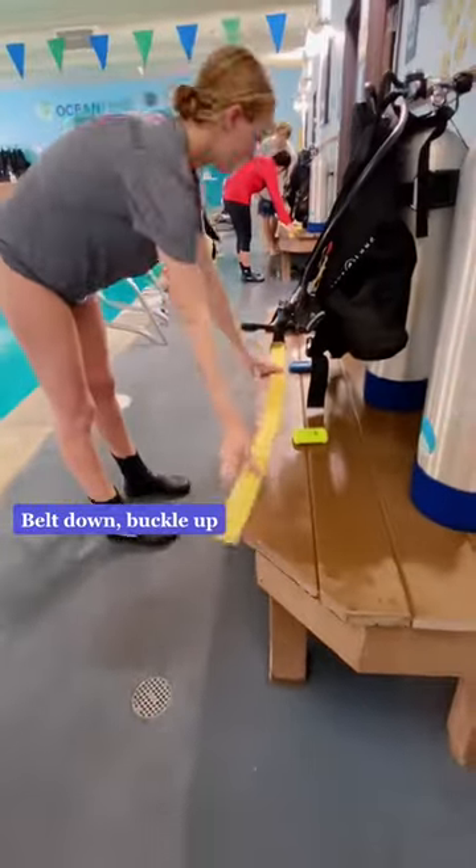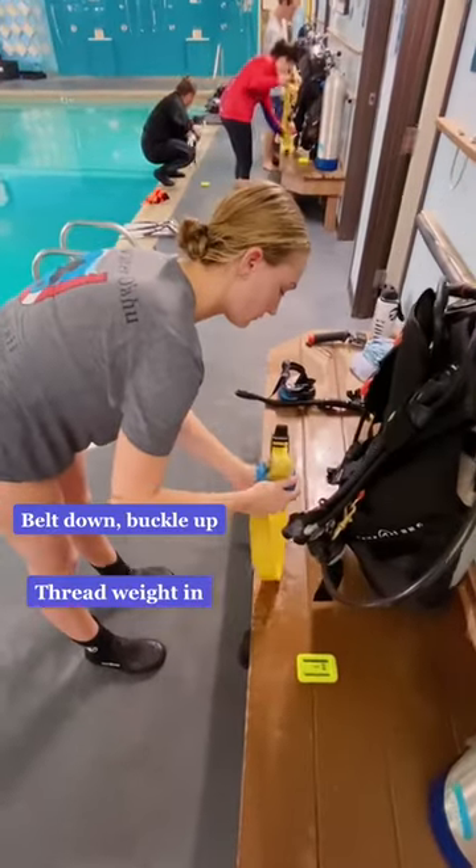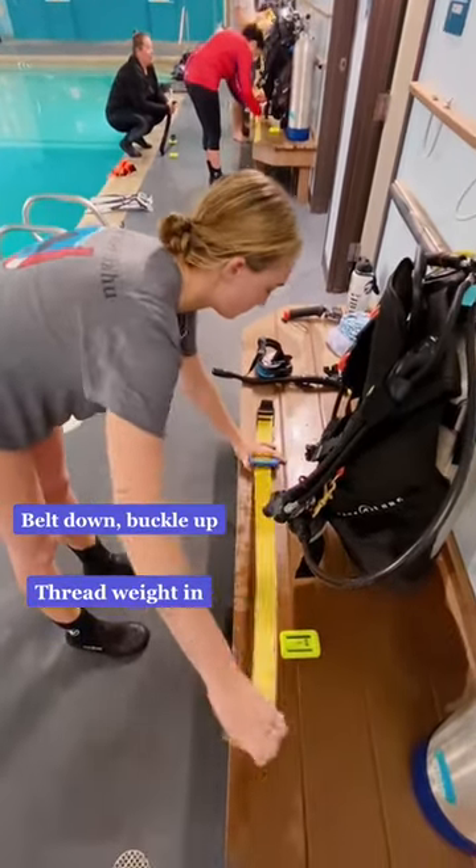This is a demonstration on how to assemble and put your weight belt on. You'll start by laying your belt down, buckle facing up, and you can go ahead and throw the first weight in.